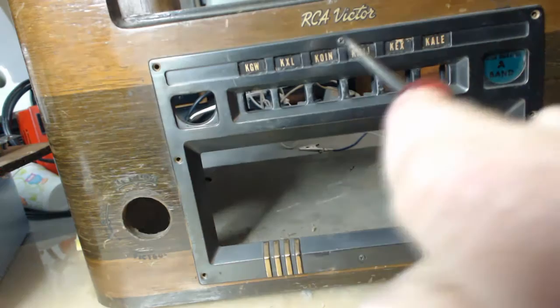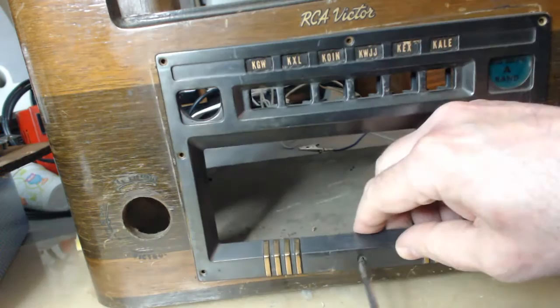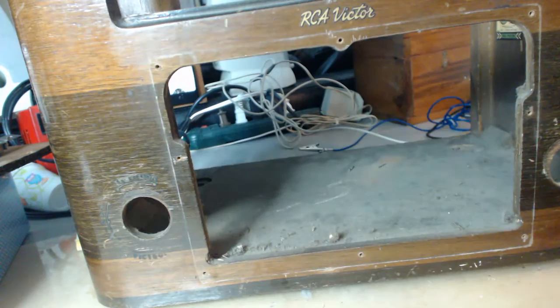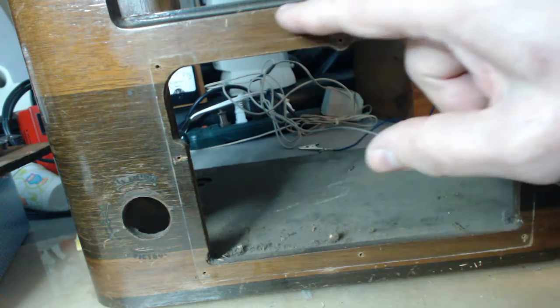One more screw — alright, take it off. And that's how it's done. You can see the finish that's been covered all these years — it's a little bit lighter than the top, which has been exposed all those years.